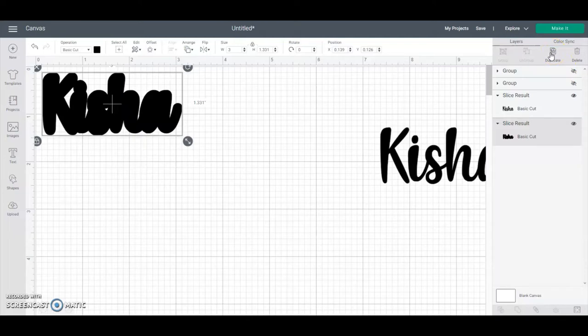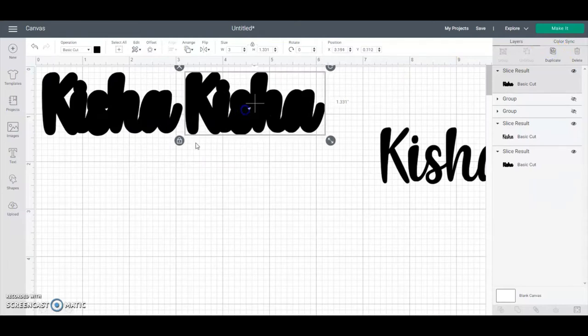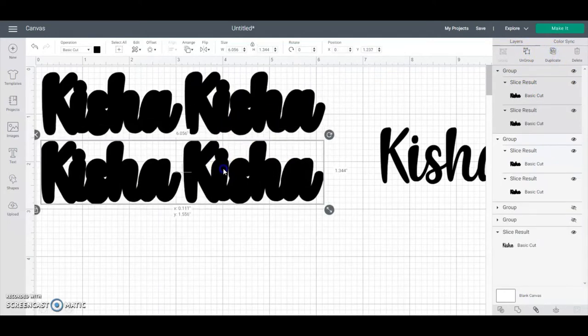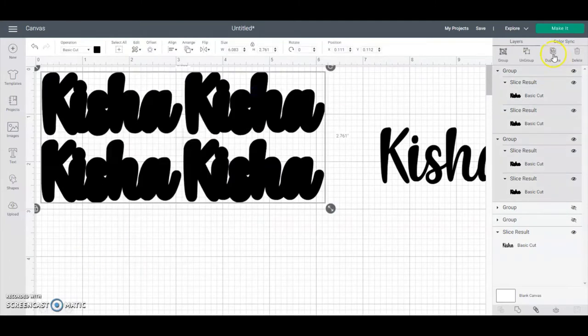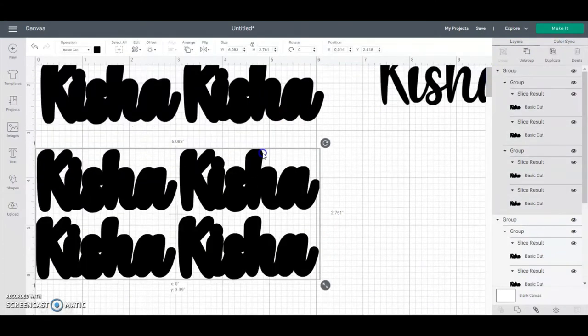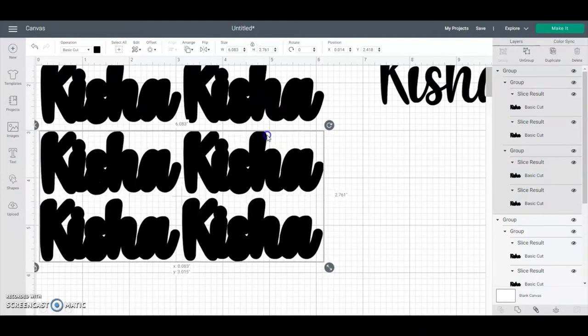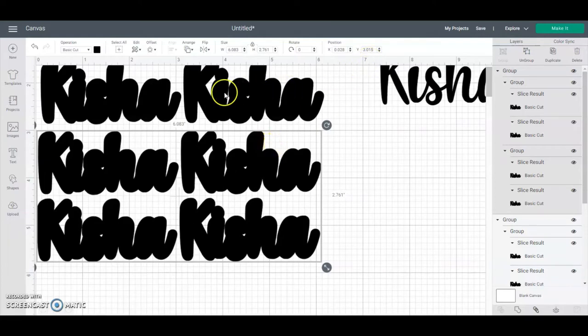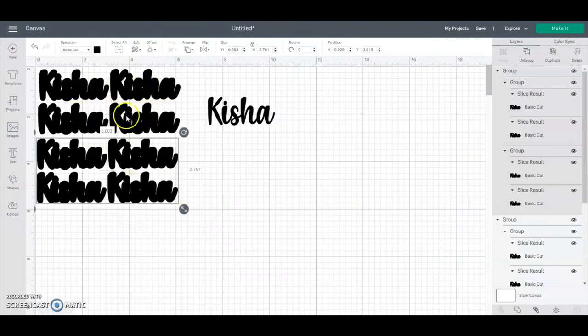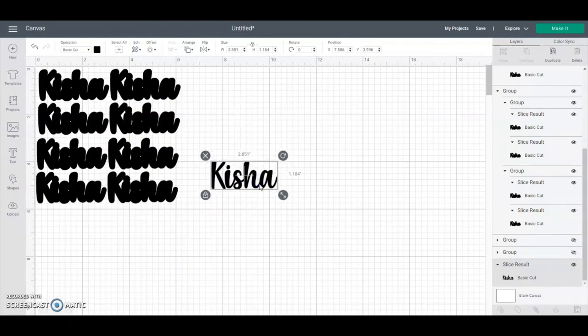For each earring, let's say I'm going to use four to six layers per earring. The thicker you make it, the sturdier it is, but also the heavier it will be on the ear. For these nameplates, let's say four layers each — so I want to make eight total since you're making two earrings. The cardstock size is 8.5 by 11, so you can fit all eight on one sheet.